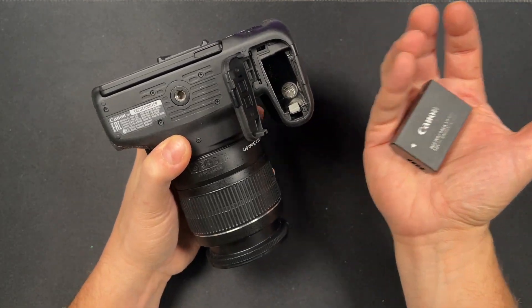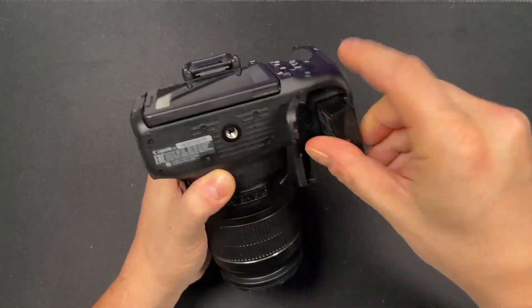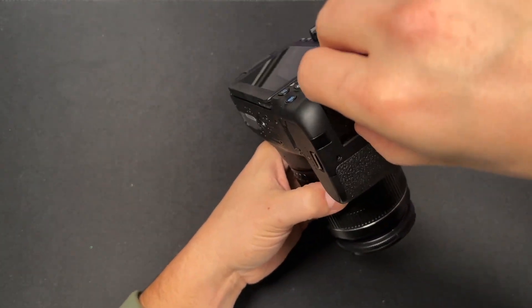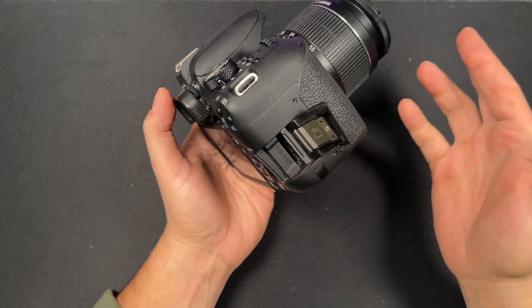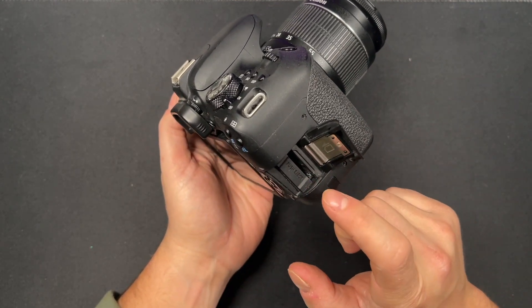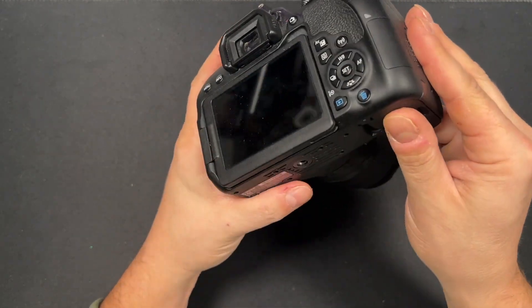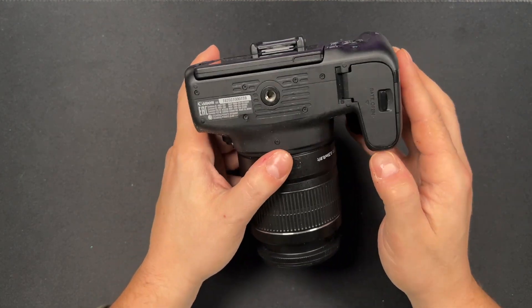It comes with one battery, and you can get more if you need them. Just pop it in and close the tab. In that same sense, if you need to remove your SD card while filming — say you run out of space or need to do an edit — you can pop it out without removing the camera from the tripod. Everything is accessible while you're working, filming, or taking photos. It's really easy.